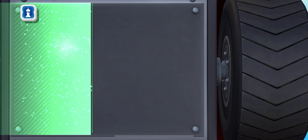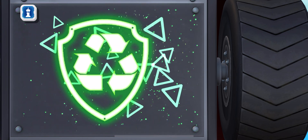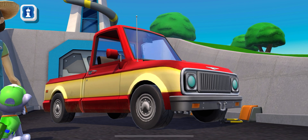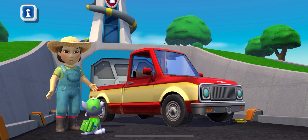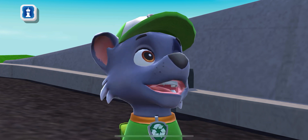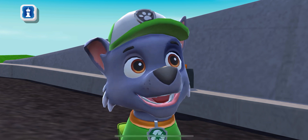Green means go! Thank you, Rocky. Now to figure out how to keep that beaver away. Happy to help. And any time you have a leak, break, or scrape, just come see me and I'll get it into shape.